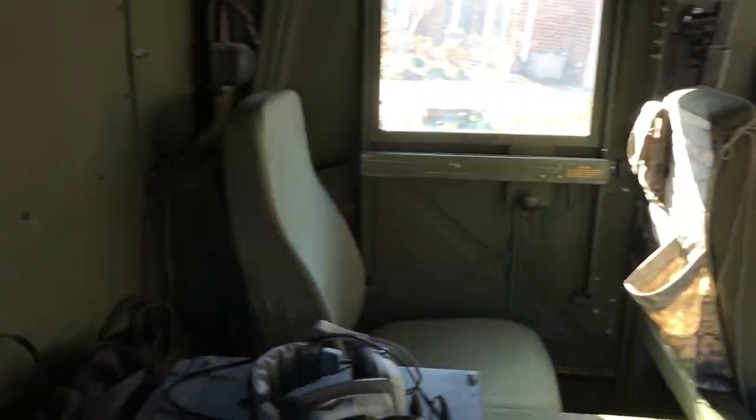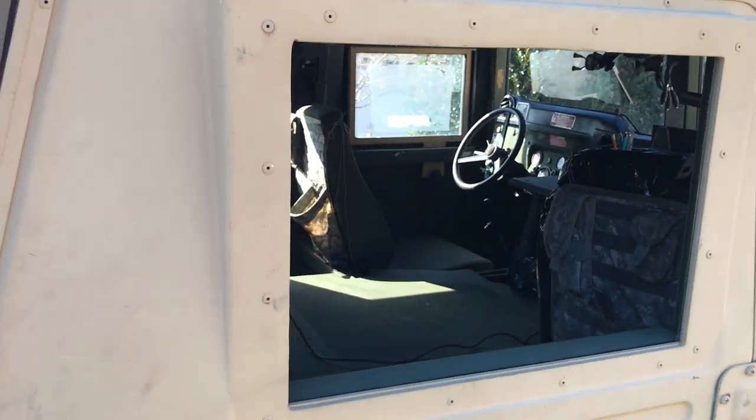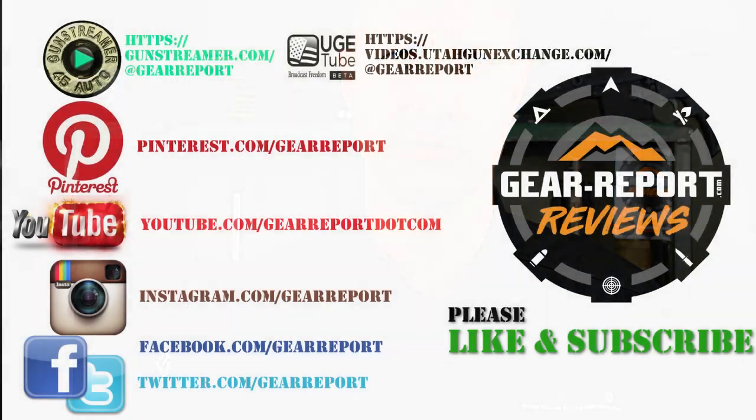Just a quick update as we made one more little upgrade to the BattleWagon 3. Let us know if you have any questions in the comments. A big thanks to our patrons for helping us bring you more unbiased, hands-on reviews. Thank you very much, and we'll see you at the range.